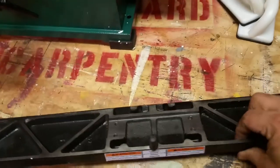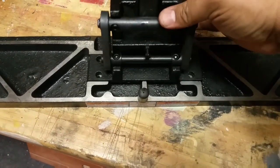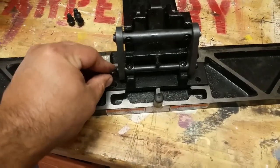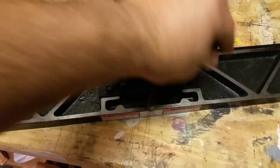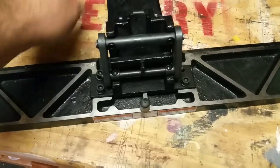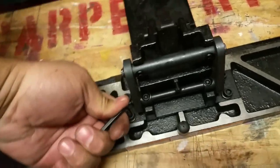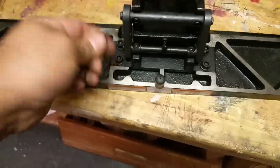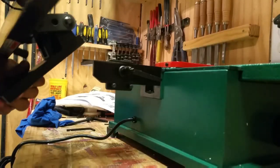Once you get your fence cleaned up with all the anti-rust coating, it's time to mount the bracket assembly to it using the four remaining screws from your kit. The set does come with Allen wrenches, so you don't actually need any additional tools — what's included is enough to assemble the machine.